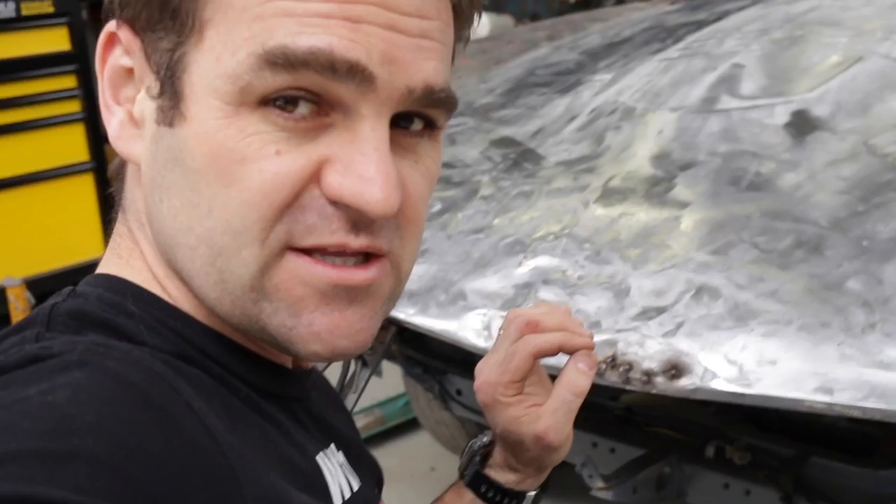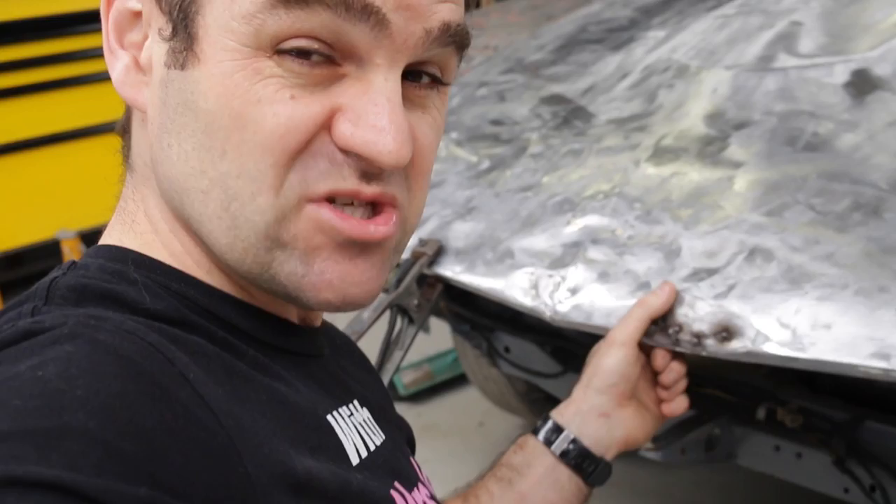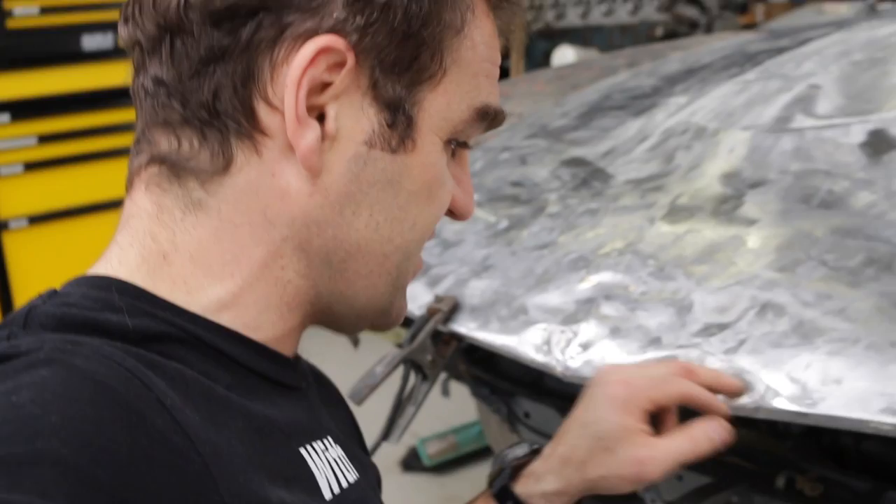I'm thinking even most stud welders would probably keep popping the studs off, so you have to work around it and do little bits and pieces. There's still a fair bit more work to do on this, but overall my homemade stud puller — I'm quite happy.